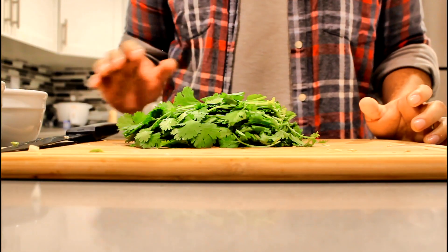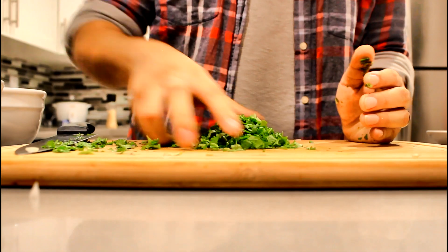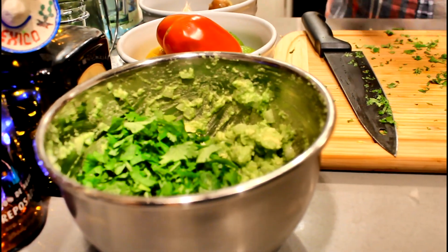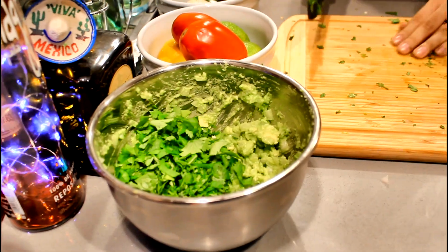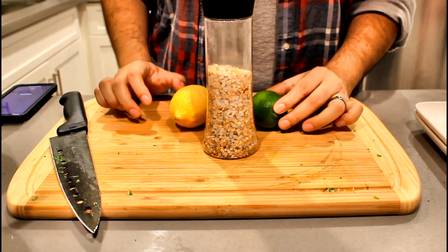For our guacamole, let's dice up some cilantro. Once that's diced up, add some into the guacamole and save the rest for something we're making a little later. Let's finish off the guacamole with some lemon, some lime, and a good amount of garlic salt.